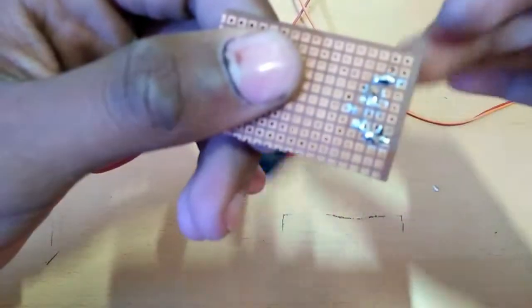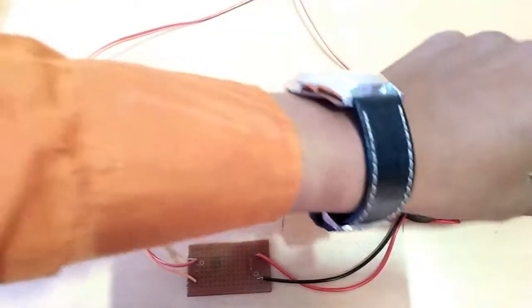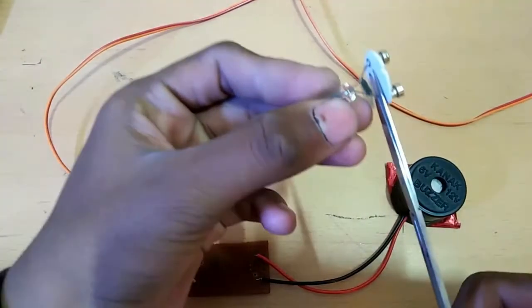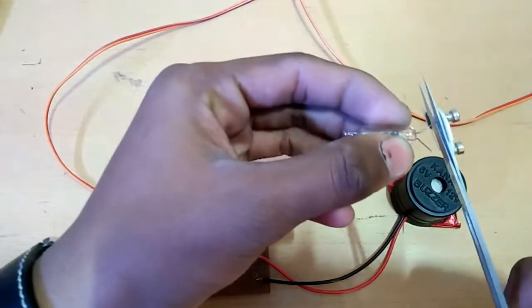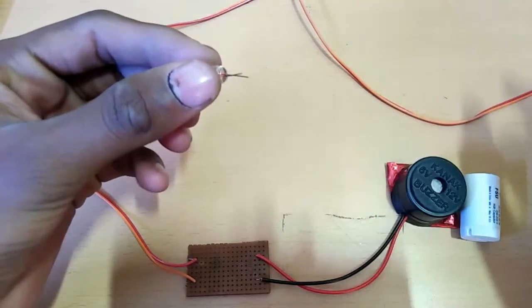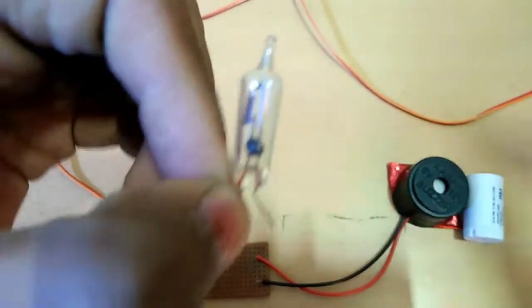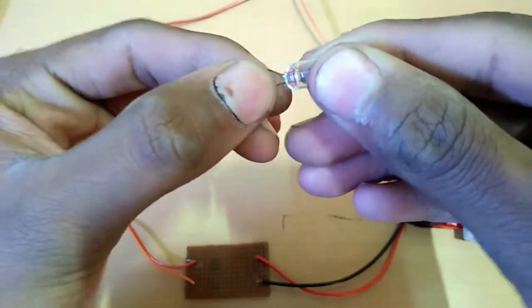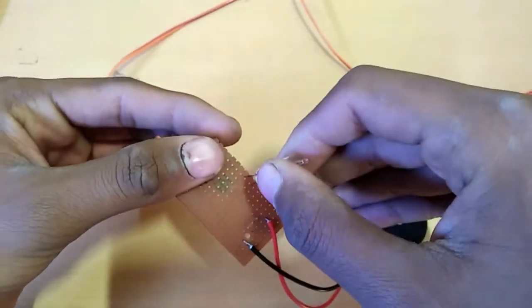You will use a cutter to cut a piece from the PCB to shape and trim it as needed for the circuit.